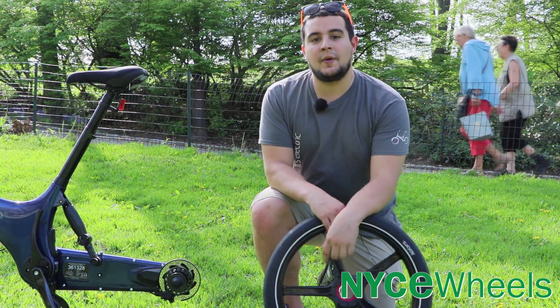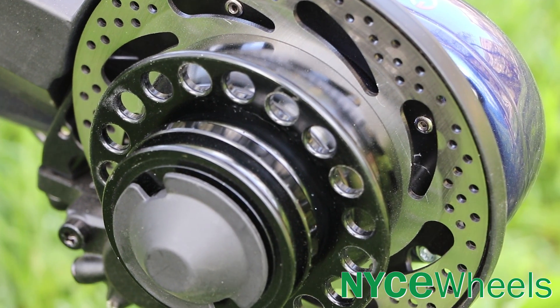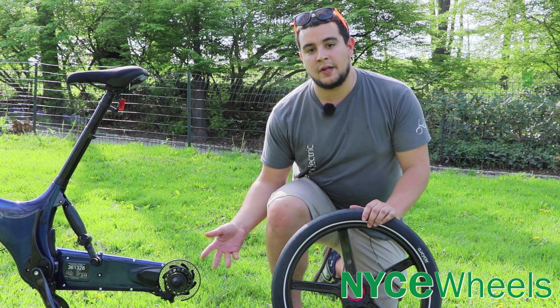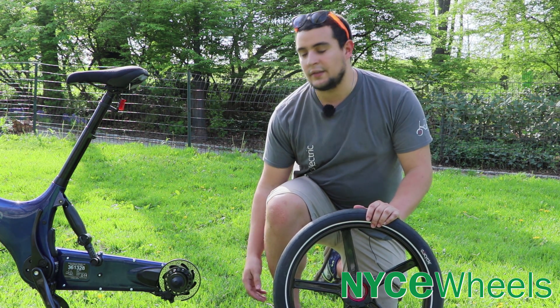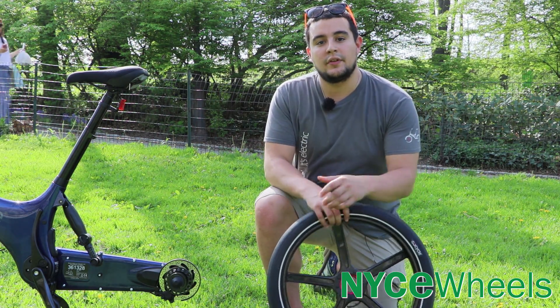Since the wheels are so easy to pop off, you get right inside the disc brake mechanism. It's all custom built and there's a nice cover around the disc rotor itself, so when you take the bike apart and fold it, you're not going to bend those discs — they're protected from any damage. A really great design point that GoCycle focused on.